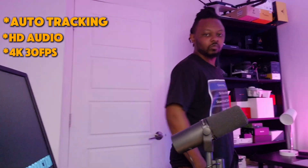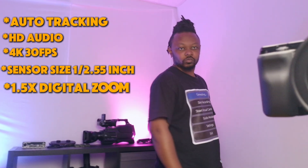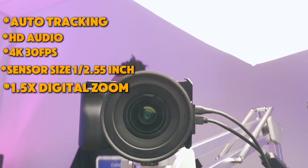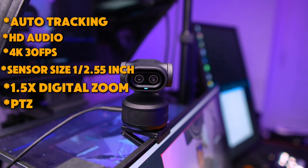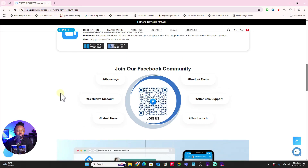We also have auto tracking, HD audio, and maximum 4K at 30 frames per second - you can also do 1080p no problem. The sensor size is 1/2.55 inch. You get 1.5x digital zoom, but zoom is only available in 1080p, not 4K - I'm assuming it's zooming out from the 4K image. We also have PTZ for tracking and gesture control as well.